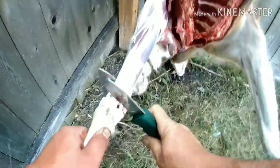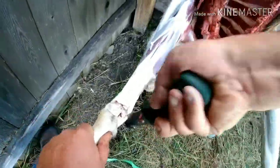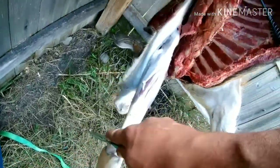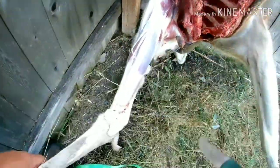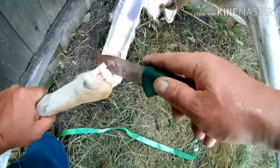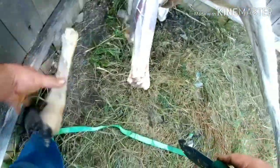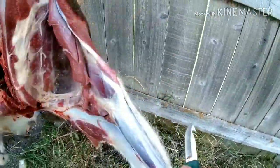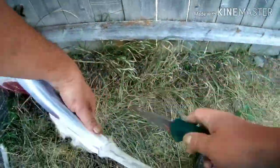Now we've got to get the legs off. You're going to take your knife, cut around each knee, and try to hit those tendons. Then take the leg and bend it the way it naturally bends, and just twist it and give it a pop. It will come free, and then you just take your knife and finish trimming the last couple of tendons that are connecting it. You don't need a saw or anything to take the legs off. Then just work the skin the rest of the way off the legs, getting all four limbs cleared of skin and ready to come off.